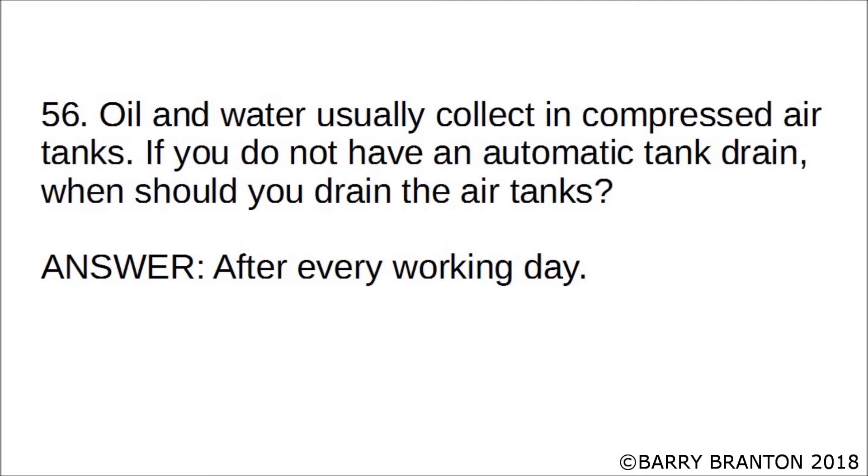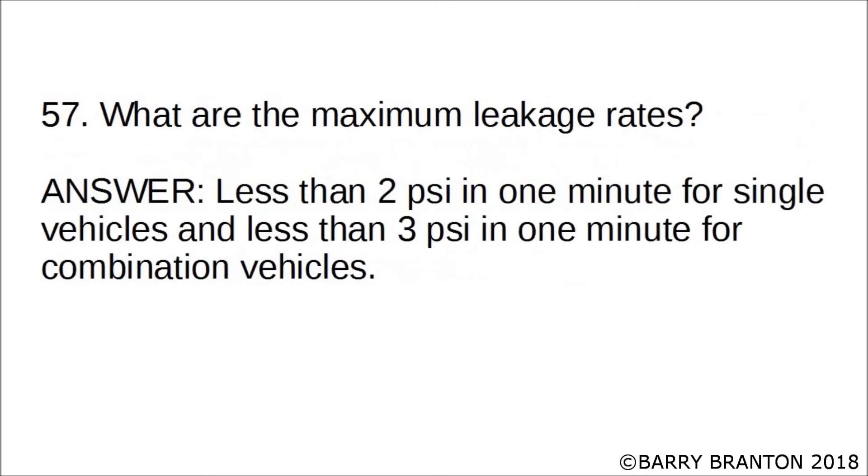If you do not have an automatic tank drain, when should you drain the air tanks? After every working day. What are the maximum leakage rates? Less than 2 PSI in one minute for single vehicles, and less than 3 PSI in one minute for combination vehicles.